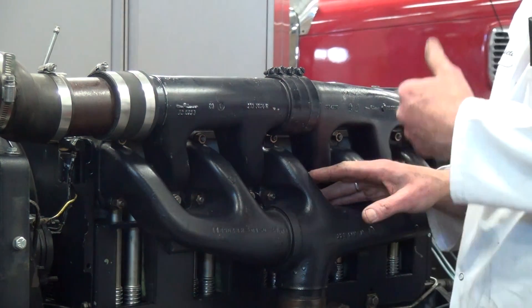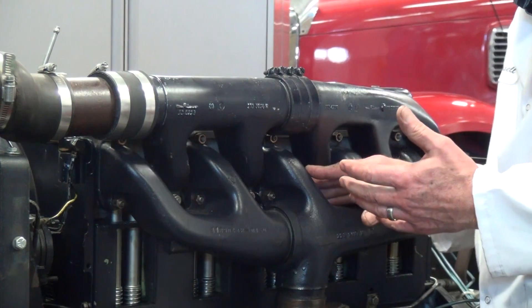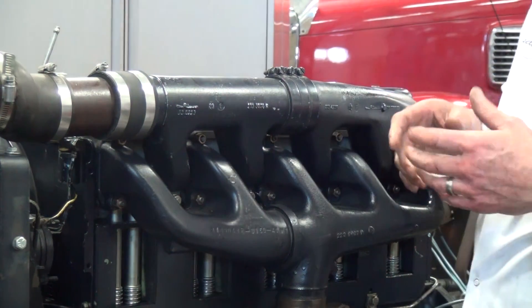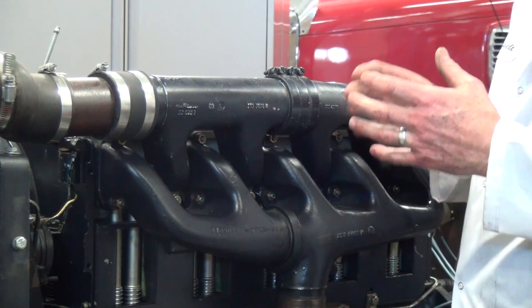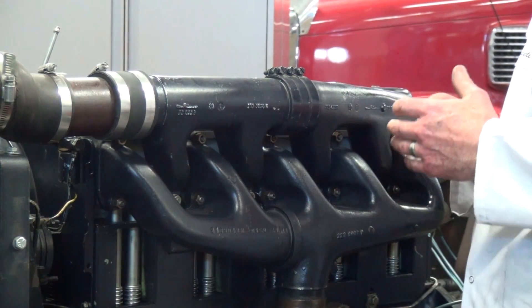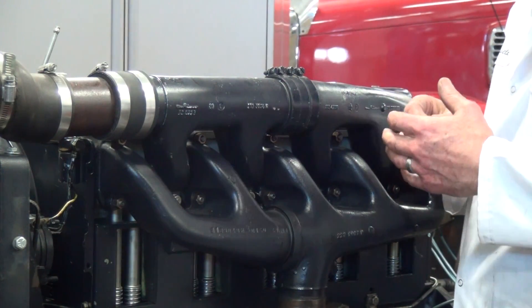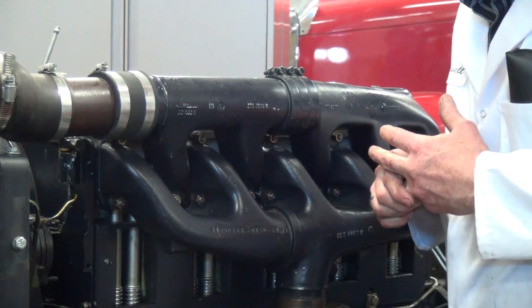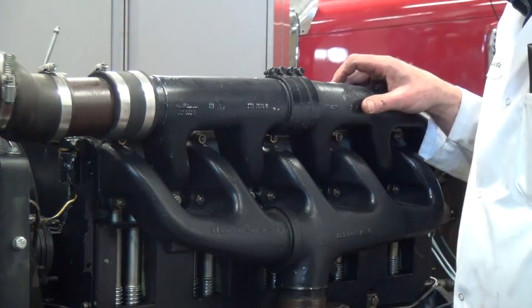This engine produces around 100 horsepower, around 75 kilowatts, and doesn't run very high in RPM — somewhere between 2600 and 2800 RPMs. It's typical for an industrial application where it may run at those constant speeds for a very long period of time. There's no need to have it boosted because it produces just the power it needs for an industrial application.